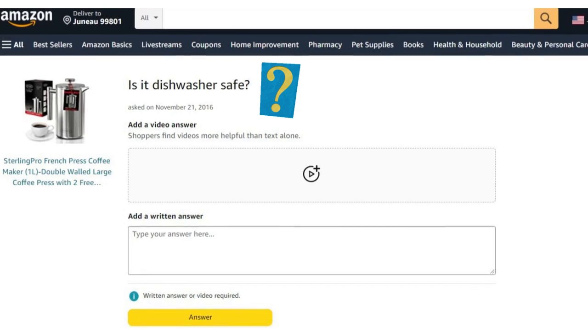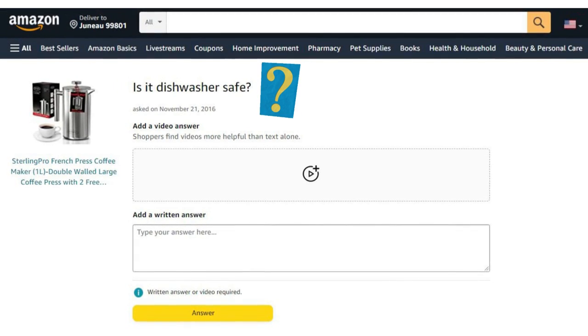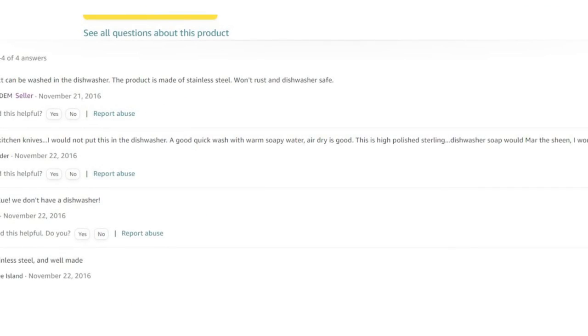This is a popular product Q&A on Amazon. The Amazon shopper wants to know if this stainless steel French press is dishwasher safe. Below are sample answers from other Amazon customers and a seller.